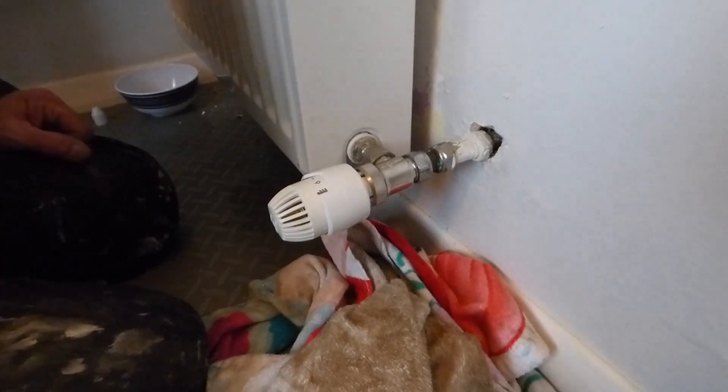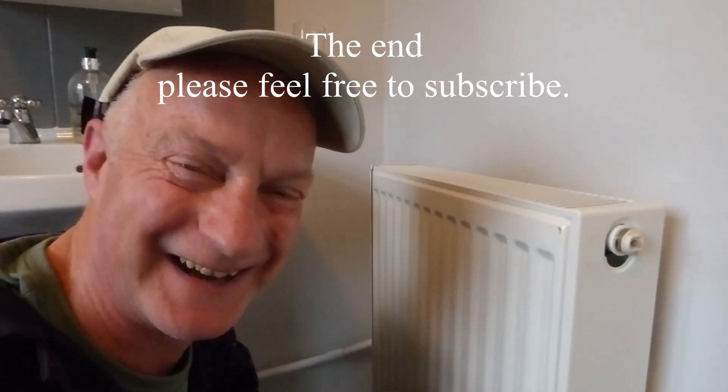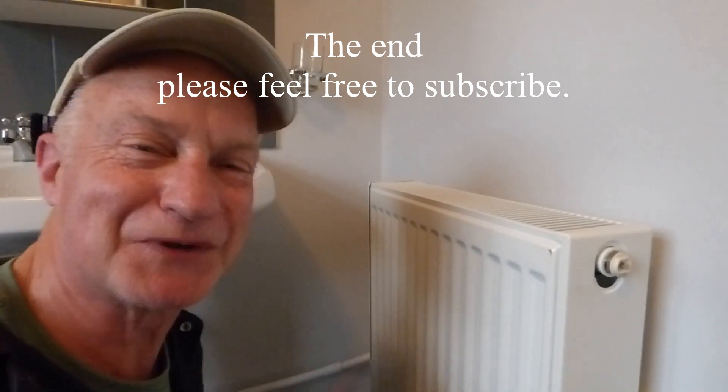Bingo — rad done, job sorted! For all our videos you know where to go: Derekman33. Catch you again another time, thanks for watching guys, bye bye.